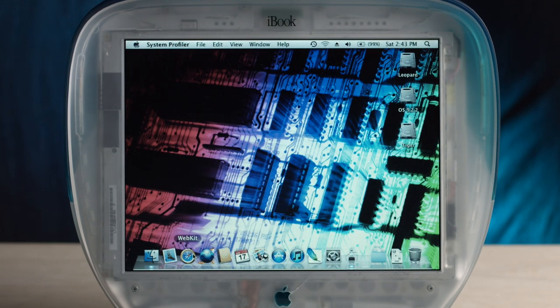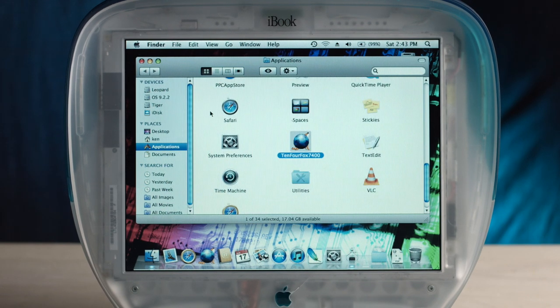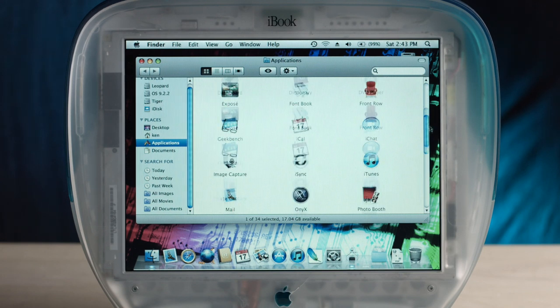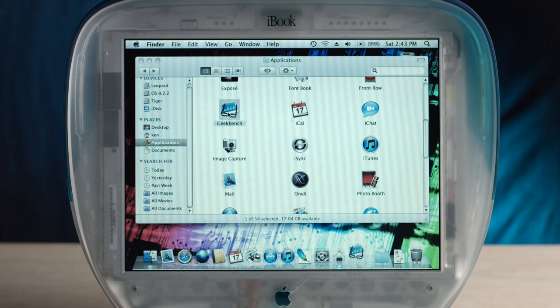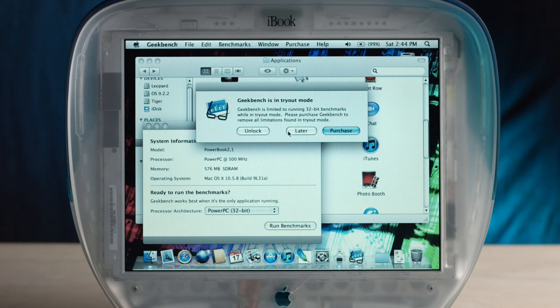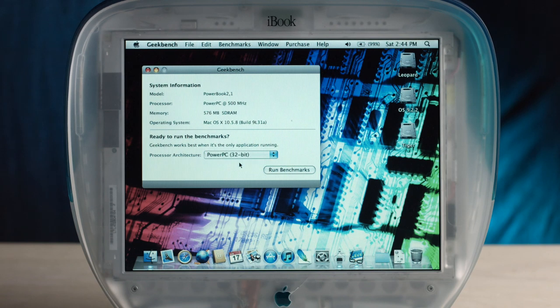Let's have a look at the software on here. We have 10.4 Fox WebKit. It does have some developer things on here. There are two versions of Photoshop, Geekbench of course, the PowerPC App Store, Onyx for changing up stuff. Let's have a look at Geekbench — it's kind of cool to Geekbench a mod. It's in tryout mode, limited to running 32-bit benchmarks — but luckily, we're using a 32-bit processor. PowerPC 32-bit. Run benchmarks.